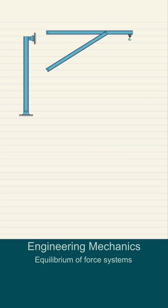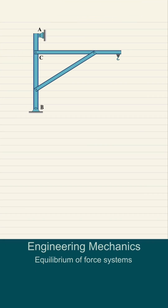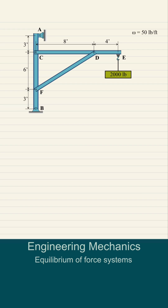A cantilever frame is supported by a column with pin and vertical roller supports. A 2,000-pound load is suspended at the end of the beam, and the beam itself weighs 50 pounds per foot. Find the reactions at supports A and B.